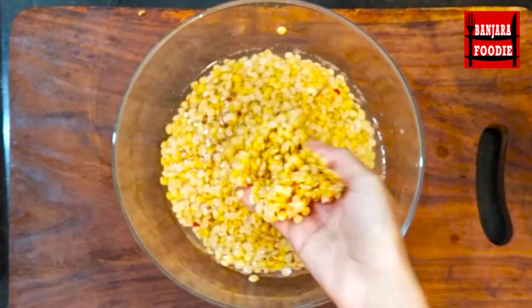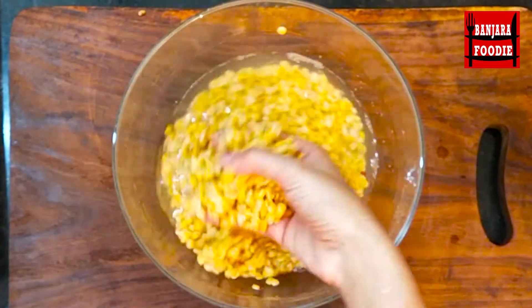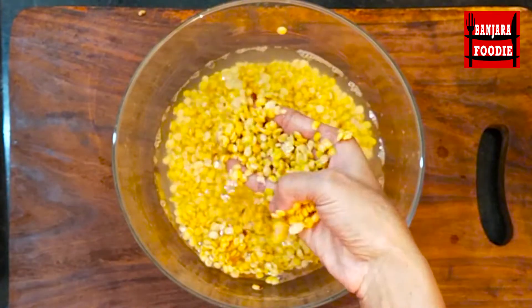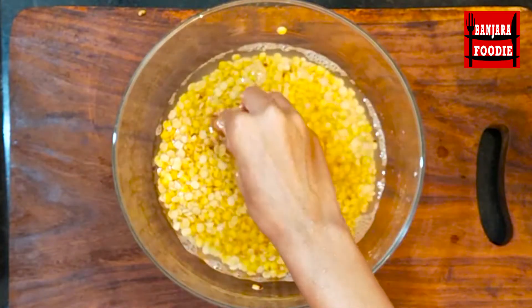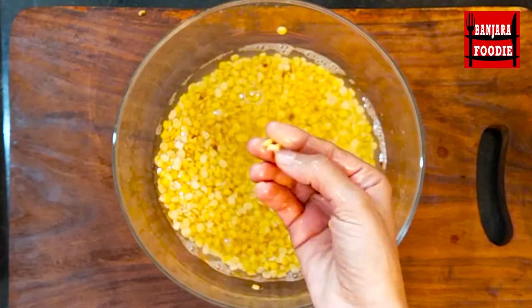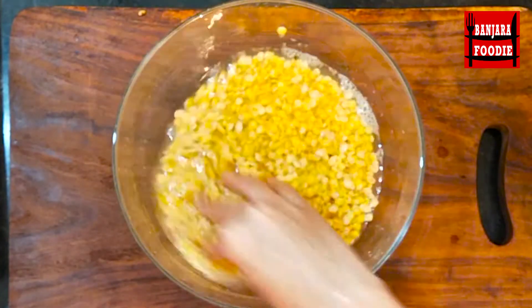I have taken near 1 cup of tuvar dal. We will soak this tuvar dal for 1 hour. This tuvar dal is very good — you can see it. Now we will wash it with 2-3 changes of water.